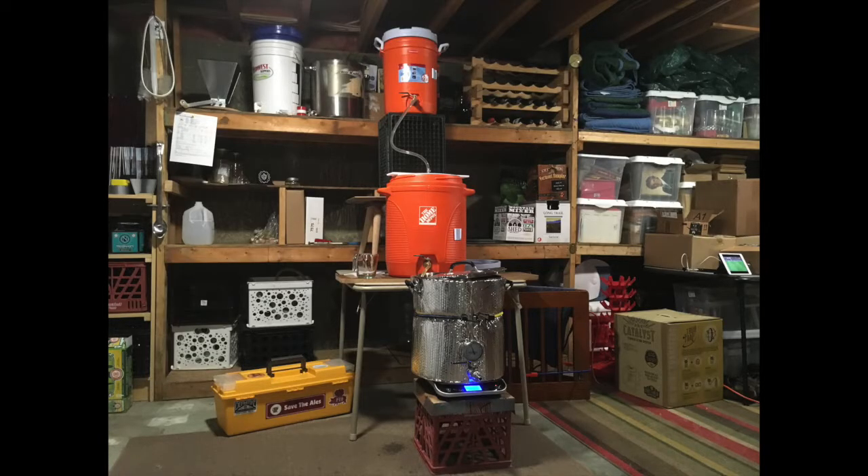We've been lucky so far to never have any off beers, but Sarah's right — between having to take all of the equipment up and down and back and forth, and then running the risk of not having something you need at the time, it's kind of frustrating. So now we have a dedicated space in the basement. I'd say it's halfway to where the final product is going to be.